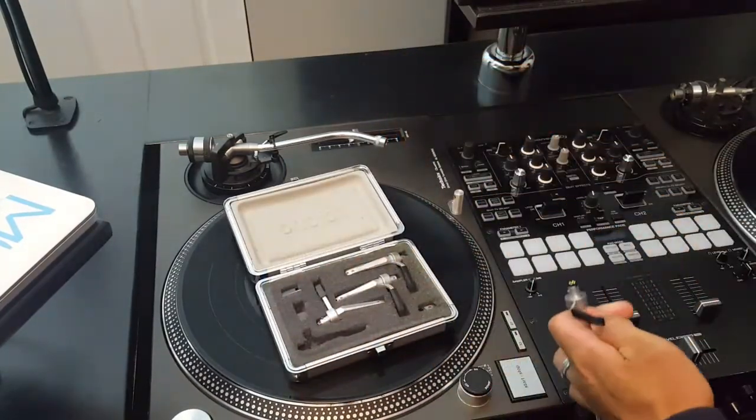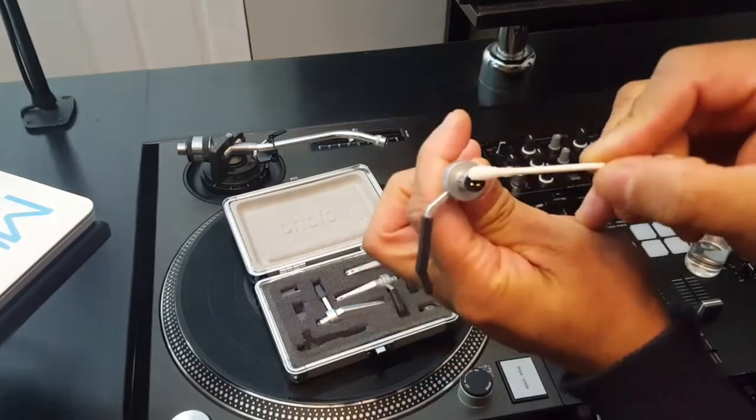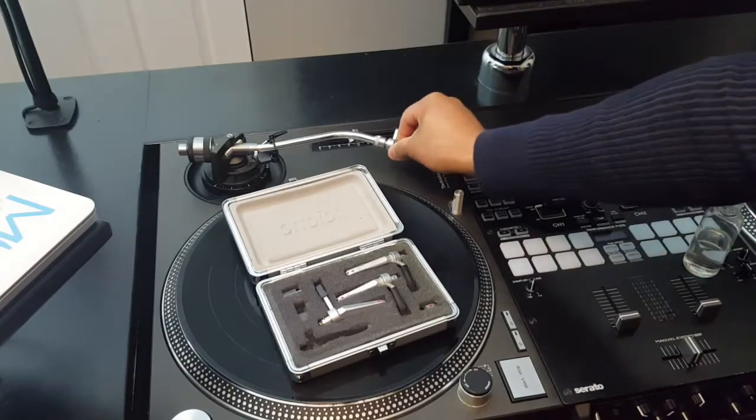When I get to a gig, before I put my needles on, I want to take some rubbing alcohol and clean the end of the needle as well as inside the tone arm before putting the needle on the tone arm.